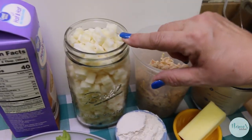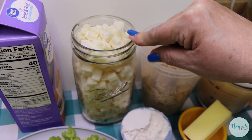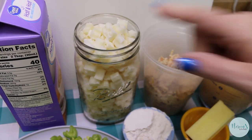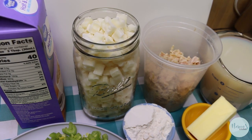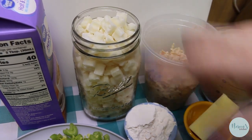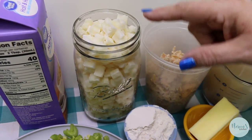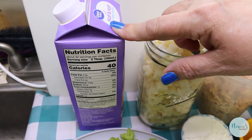For our potatoes, we're going to use frozen southern style hash browns — the ones that don't have any peppers and onions added to them. I thought, why not use those? When you use fresh potatoes they take a little longer to cook, but for a quick and easy version let's pull these out of the freezer and use them instead. I have four cups worth of those.